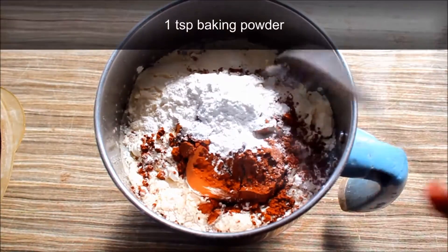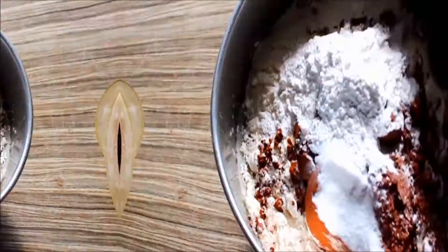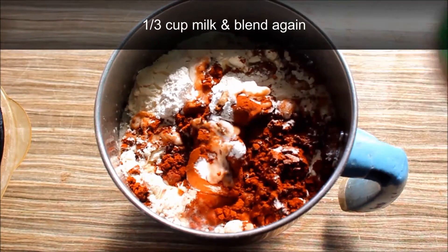1 teaspoon baking powder, 1 teaspoon baking soda, 1 teaspoon vanilla extract, 1 by 3 cup, 1 teaspoon nafta.